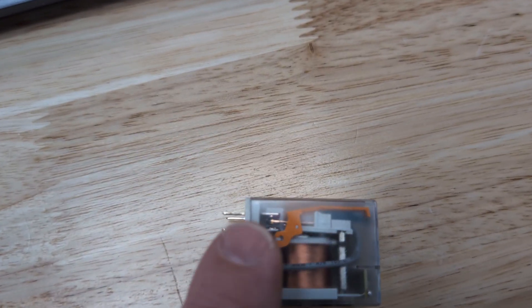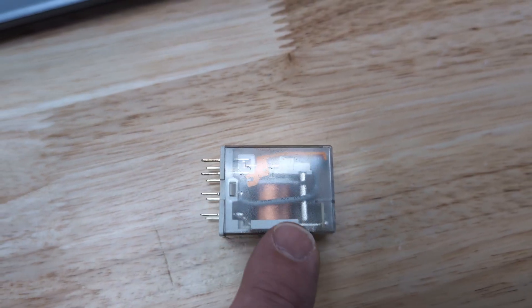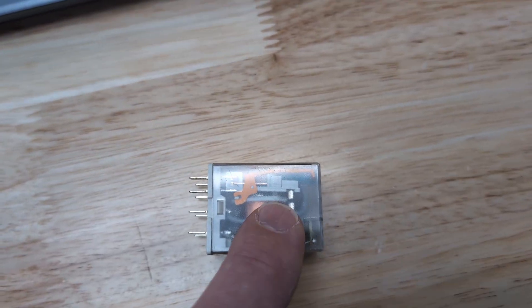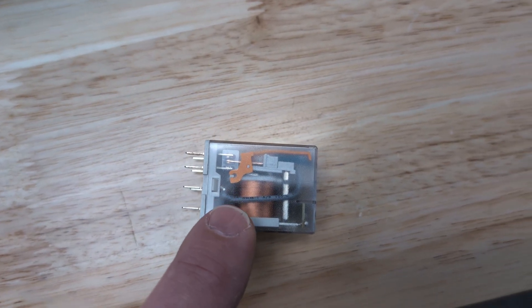So either I need to run a boatload of current and fry the contacts, or I could probably burn the coil. Really, we're just looking for the smoke, and then I'll take the cover and everything off — that's how we'll contain the magic smoke. And I'll put it on a new relay.